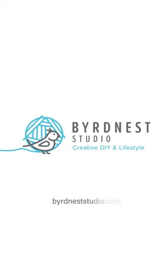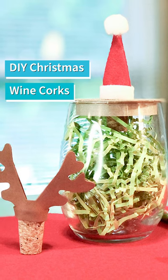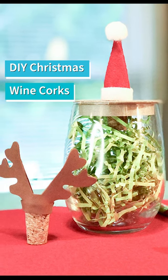Hey peeps, welcome back to Bird Nest Studio! If you're not following me on Instagram, Facebook, or YouTube, just get to it so you can get the latest DIY projects. Today we're getting our Christmas booze on with these adorable reindeer and Santa hat wine corks — they're going to be the perfect gift for your boozy best friend this Christmas.